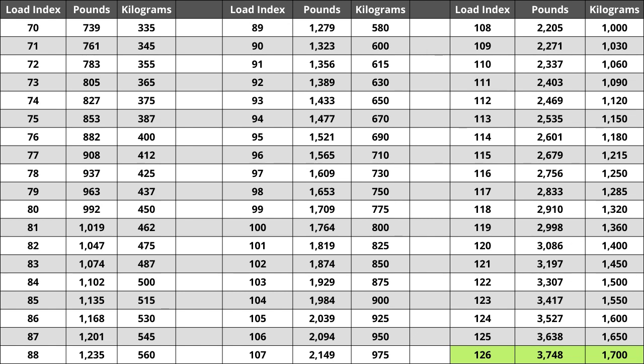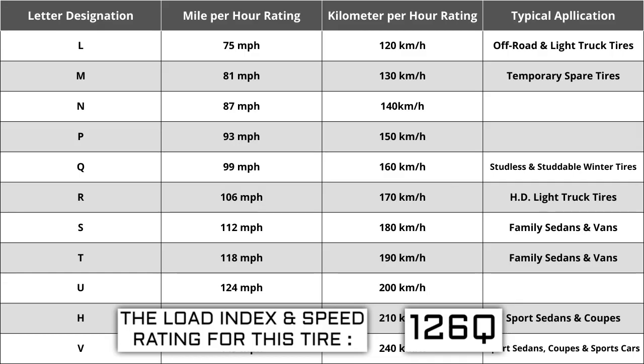Located next to the load index, there is a letter. The letter Q is the speed rating for this tire. This is the maximum speed sustainable for the tire. Each letter has a corresponding speed rating approved by the Department of Transportation and the tire manufacturer. Alphabetically, the speed rating increases as the letters advance from A to Z — except for the letter H, which we'll explain in a moment. The most common speed ratings range from L at 75 miles per hour to W at 168 miles per hour.